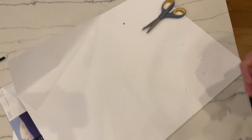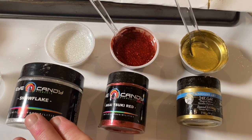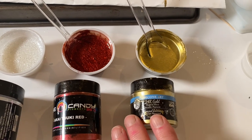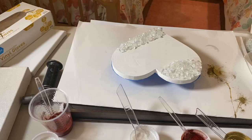Next I mixed up my resin and poured it into three separate cups. I put in the Snowflake Eye Candy, Eye Candy Red — I don't know how to pronounce it — and the Unicorn Art 24 karat gold, and all three of them are beautiful.